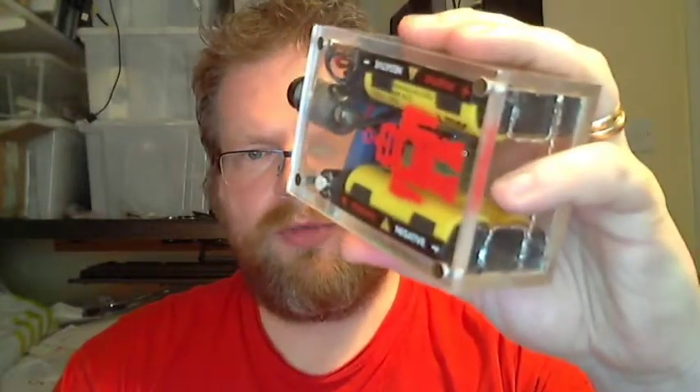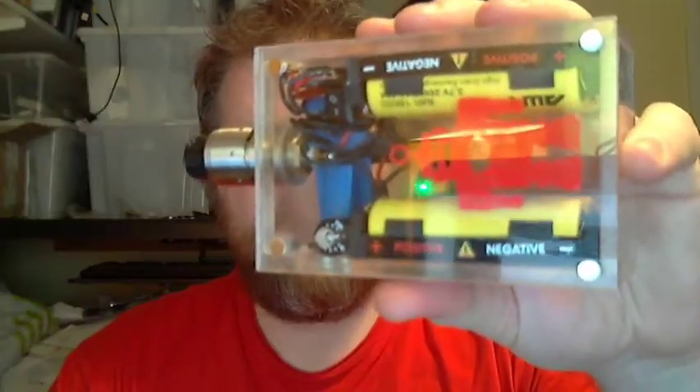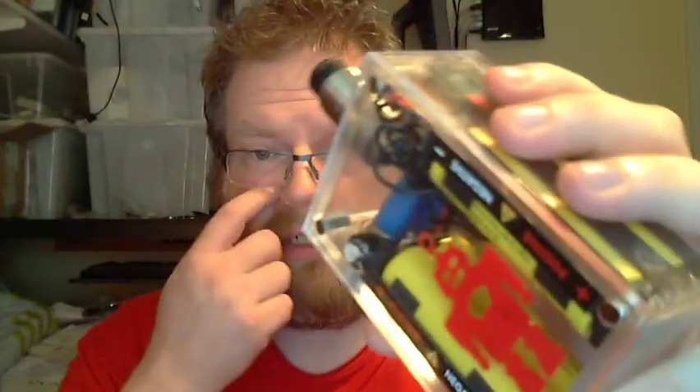Hello! So you may have seen photos of this thing on Facebook, which is great because it's the thing that I want to show you. This thing kicks ass.